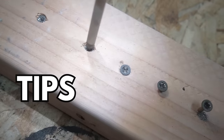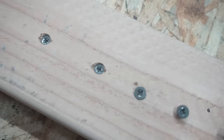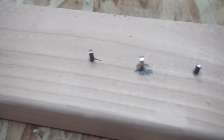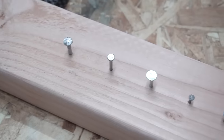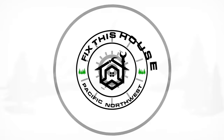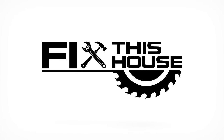On this episode, I'm going to be showing you some tips and tricks on how to remove screws with stripped heads, just like what you see here, also screws with broken heads, and nails with broken heads as well. So stay tuned. Welcome to Fix This House.